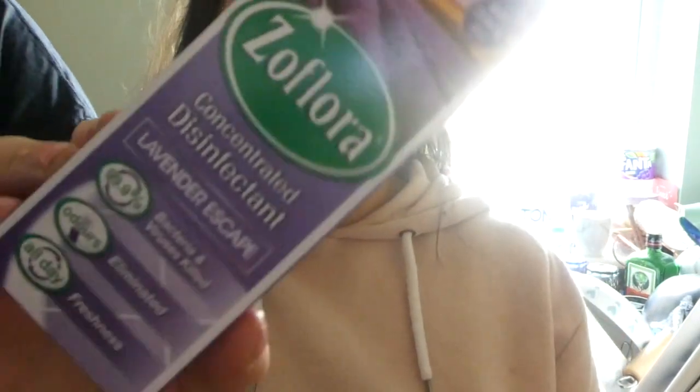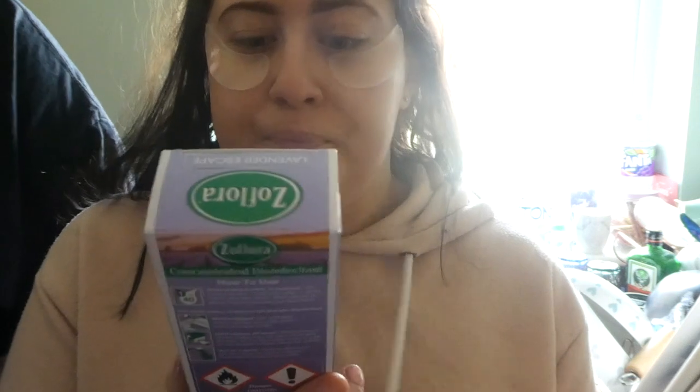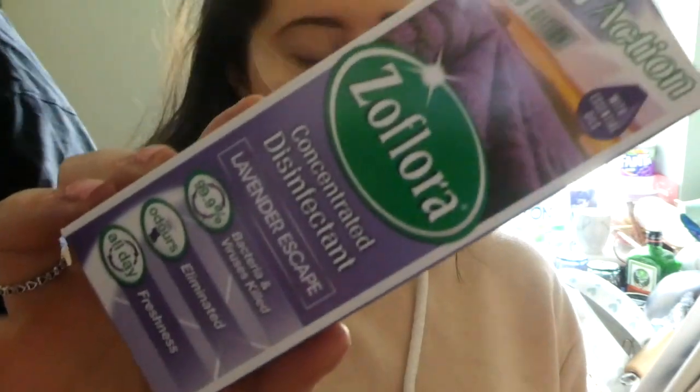I've done the washing up, so now I'm going to be using some of this. This is a new scent, I've not tried it — lavender escape. Sounds nice, I like lavender. So, we shall try it.